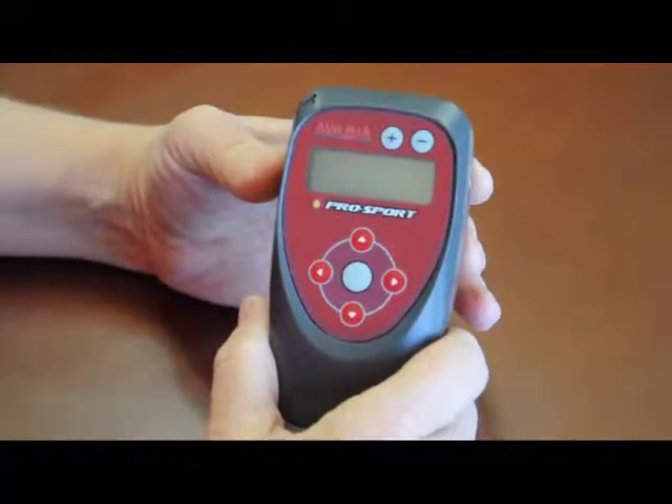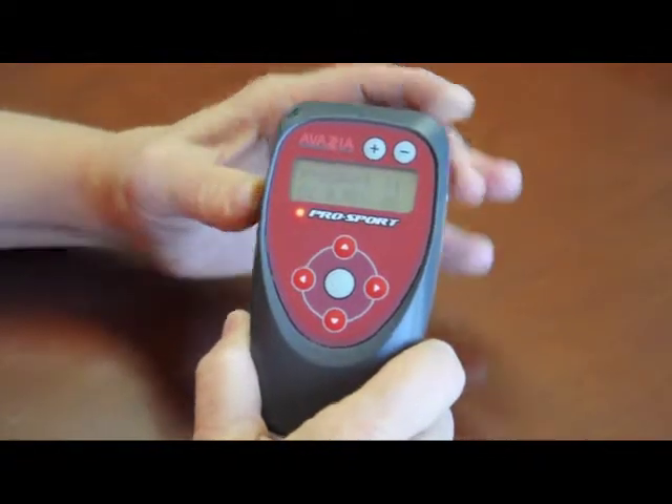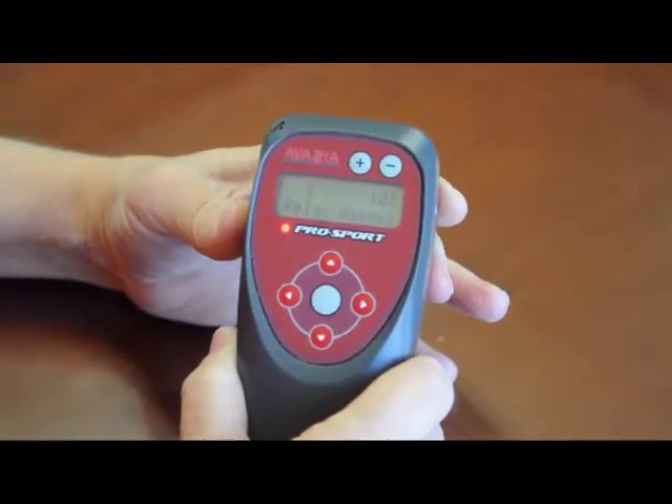With the ProSport we're going to demonstrate calibration and the need for calibration. We turn on the device and it comes up in the default setting.